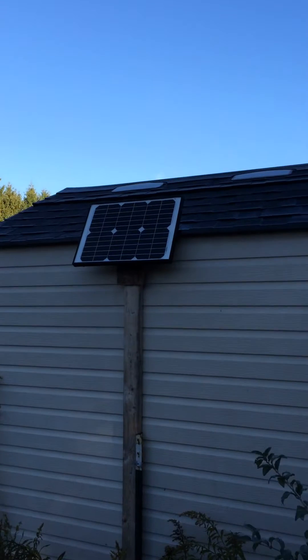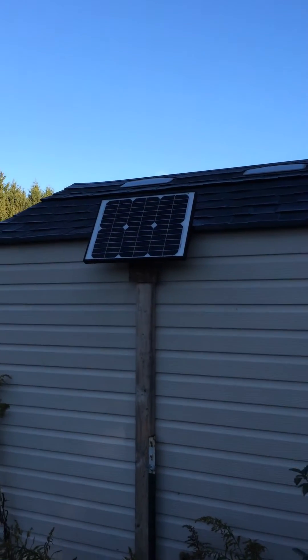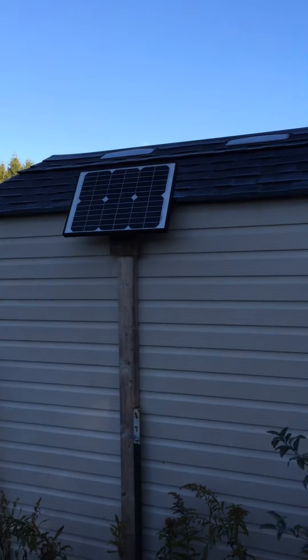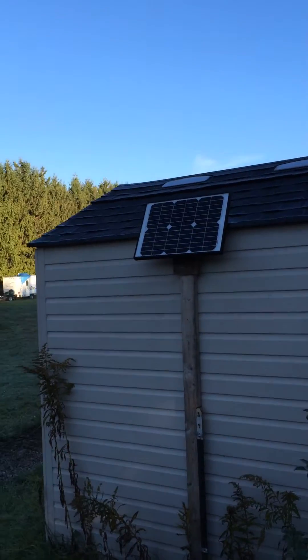There's my solar panel — it's a 20 watt. All I did was mount it on the side of the coop aiming south. They give you the bracket when you buy it, already at the right angle, and I ran the wires inside.